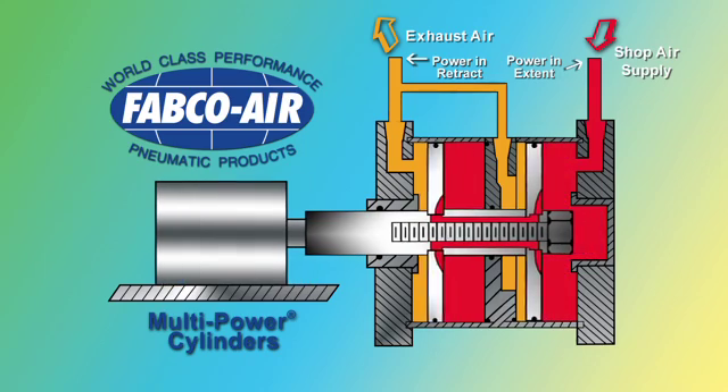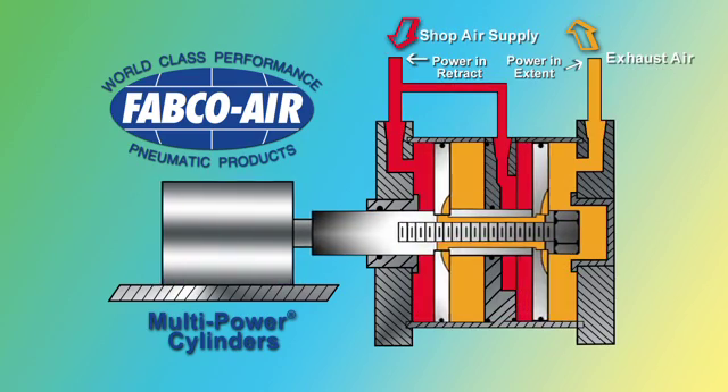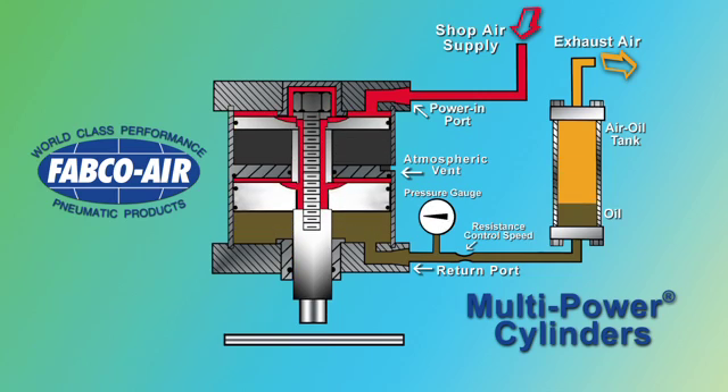By machining ports in the baffles, air can be applied to multiple return pistons, as well as the multiple push pistons, thus providing high force in both directions when required.